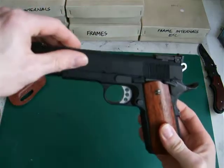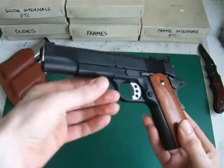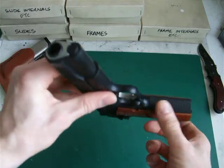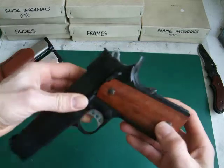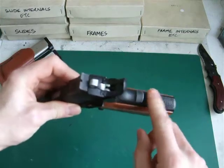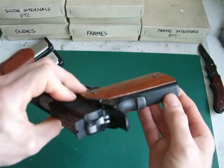The original slide I took off and put in my spares box, but the frame is an MEU frame with the 30 lines per inch front strapping. It has got a different backstrap — instead of the serrated one, I put a checkered one on.